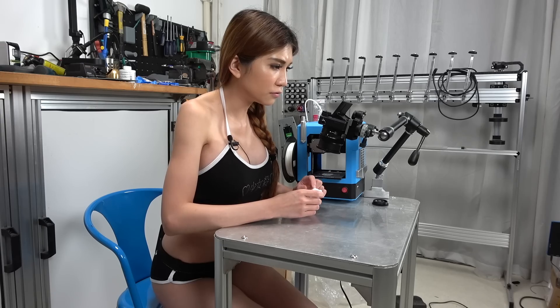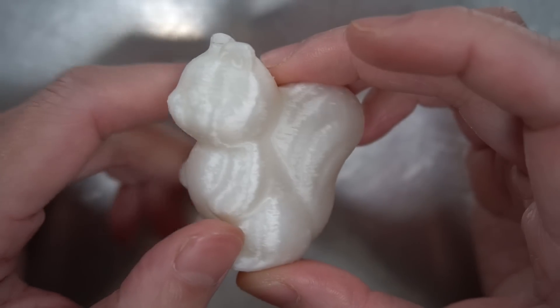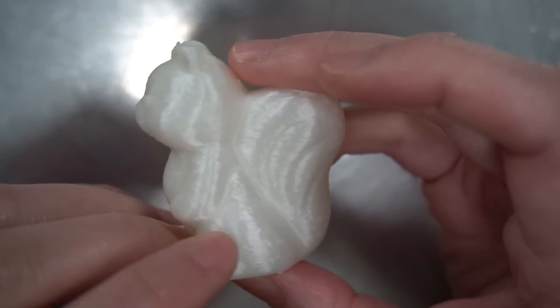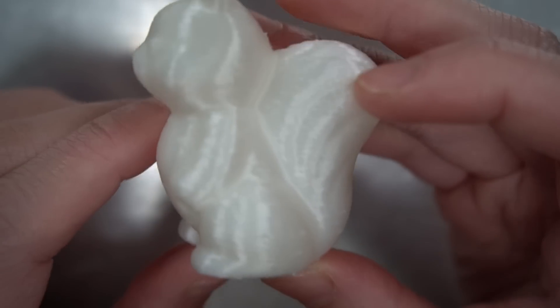Clean lines, no major issues. I think it is printed at 0.1 and the result from a little cheap printer like this — I think it's quite good.